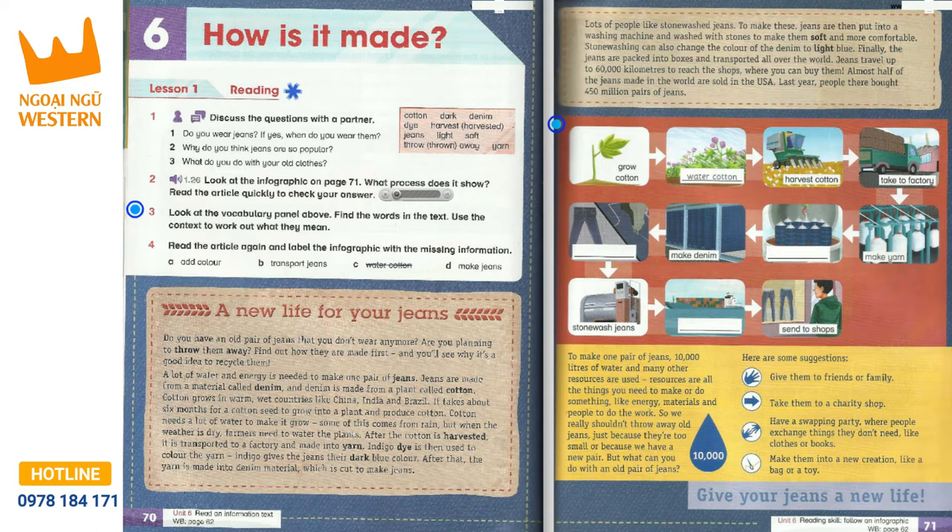Indigo dye is then used to colour the yarn. Indigo gives the jeans their dark blue colour. After that, the yarn is made into denim material, which is cut to make jeans.